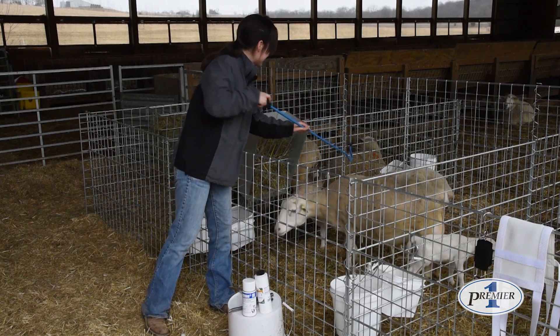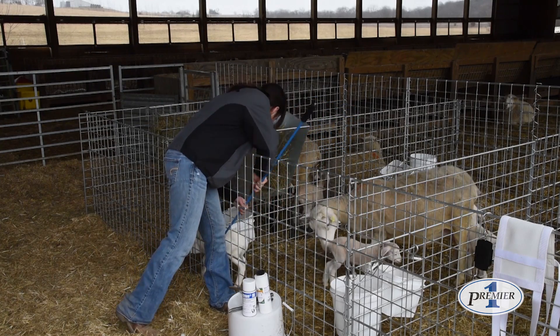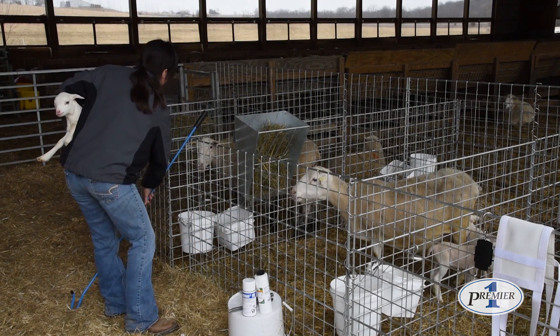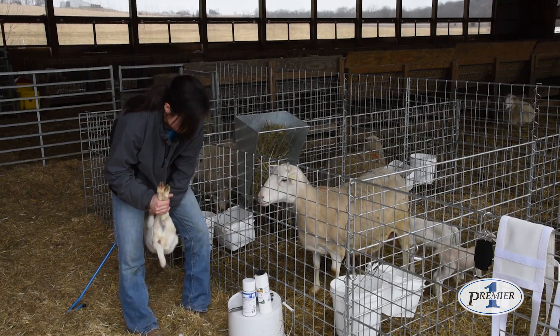Heather is going to demonstrate how to use the double crush tail docker. This lamb is about a day and a half to two days old, well bonded with the mother. She's going to use the blue leg crook to catch the lamb and bring him out of the lambing pen, then take the lamb and secure him between her legs.